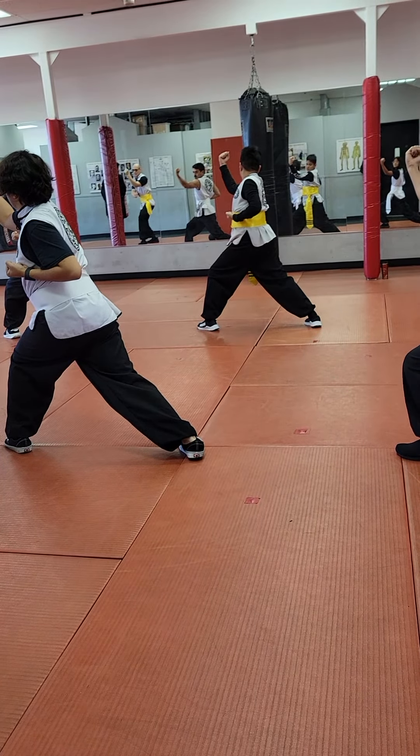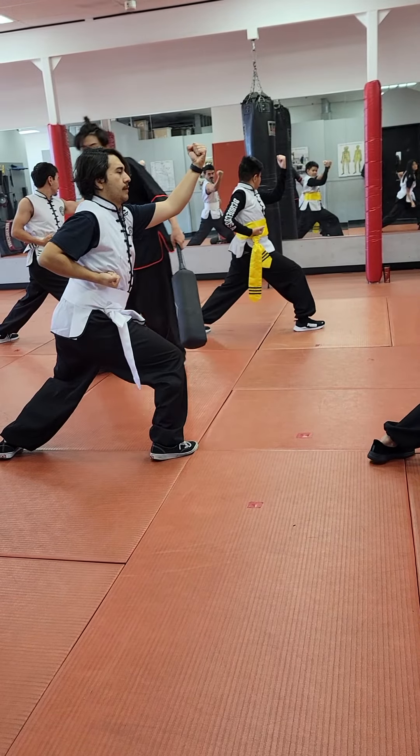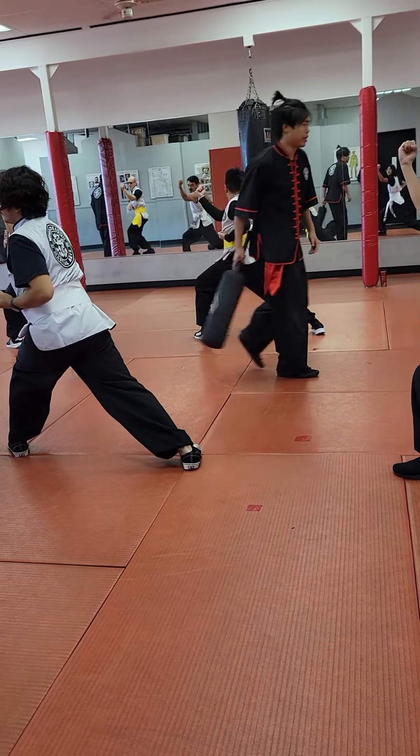Now we're going to push up to stance and tell us the knee, those are the same. The knees are all the way out there. Now we're going to take the first block today, and let's just take a look at our inward block.